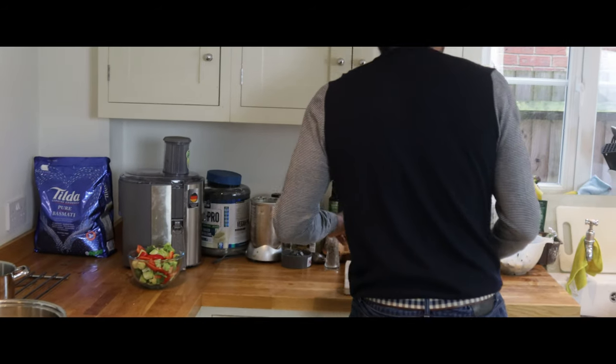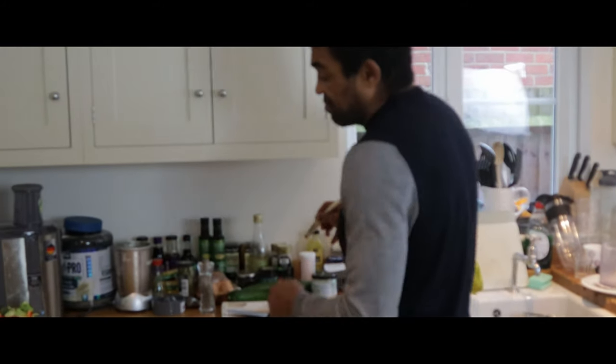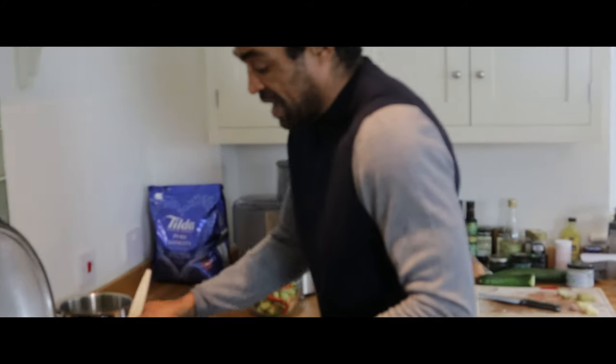I'm just going to have aubergines, broccoli, red pepper, green pepper and courgettes. If I was making a curry lamb, then I'd use aubergine, courgettes and broccoli rather than meat, fish or chicken.